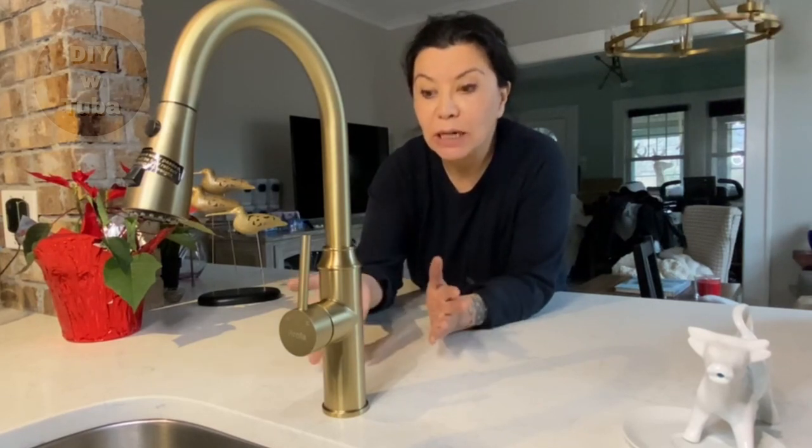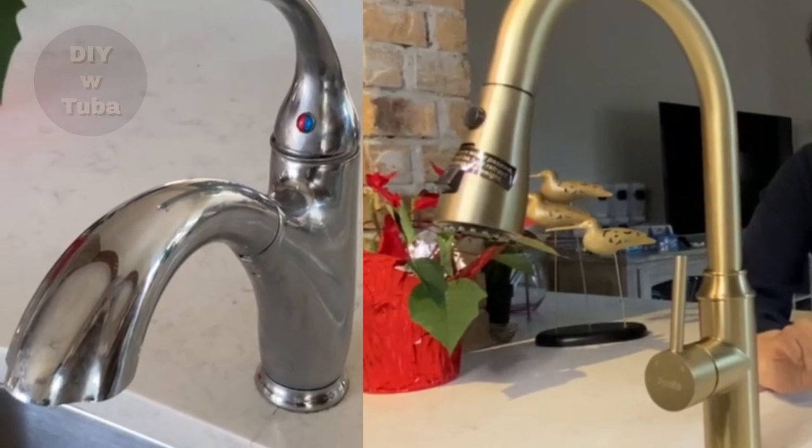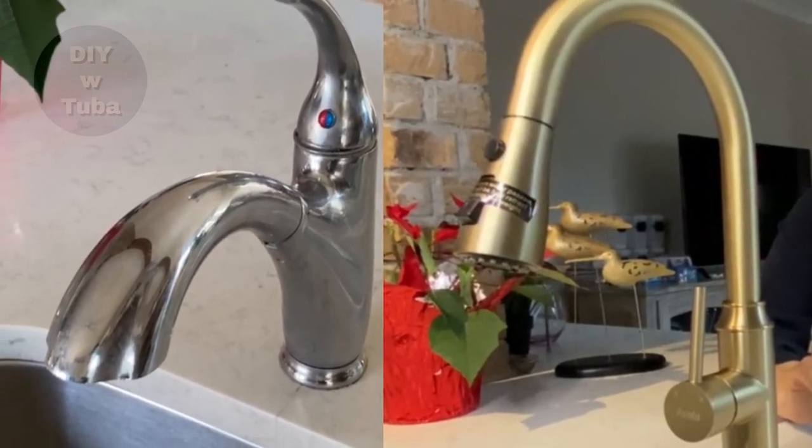So what do you think? I'm loving it — it made a big difference. I'm glad I went with this finish; it also matches my chandelier. In terms of difficulty, I'm giving it three out of five, just because it was a hard place to reach and work with. Thank you for watching, and I'll see you in the next video — bye!